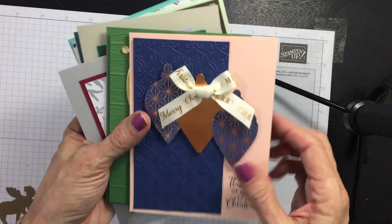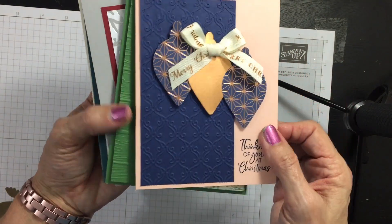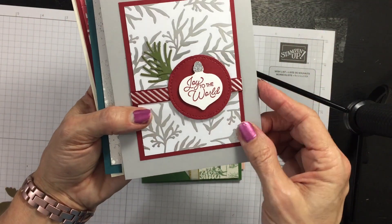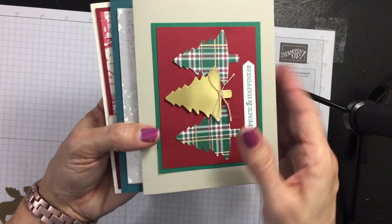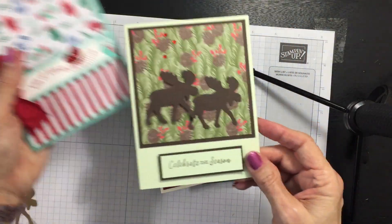And again, more of a modern elegance with a really non-traditional color scheme. When you take this class — whether by mail or in person — your bows are tied, all your punches are done, your Big Shot work is done, all your die cutting and embossing is done, your ribbons are included, your shapes are included, and all of these shapes are punched out for you.